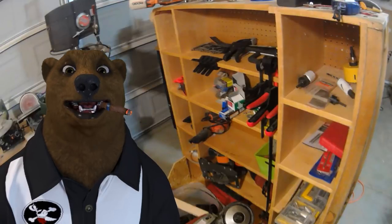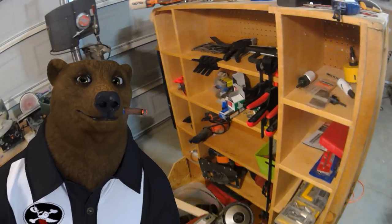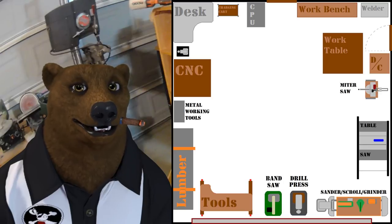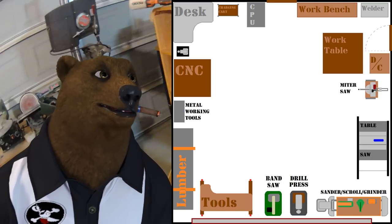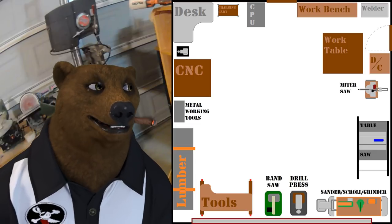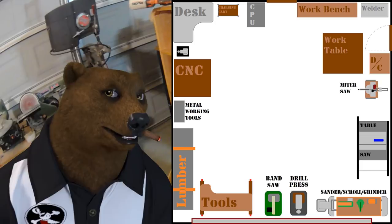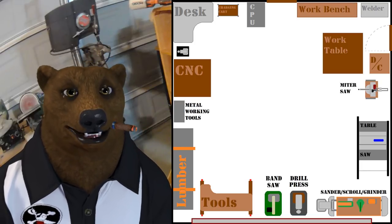Let's talk about the workshop that I had set up and gotten just how I like it — of course, right before I moved. And this is it. What we got here is your average 22 by 22 foot square two-car garage. That's the average best-case scenario for most of you guys.